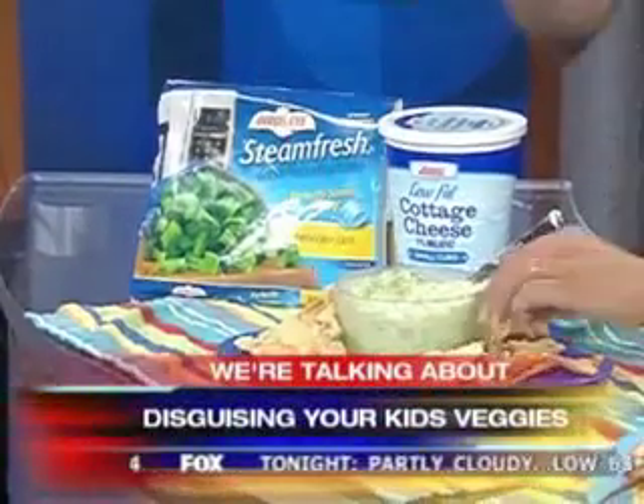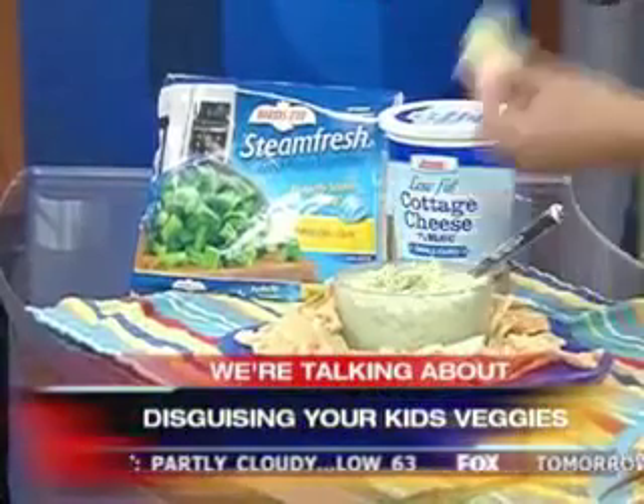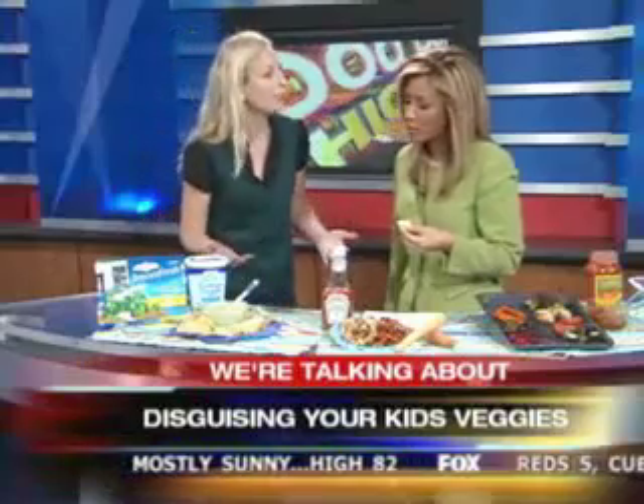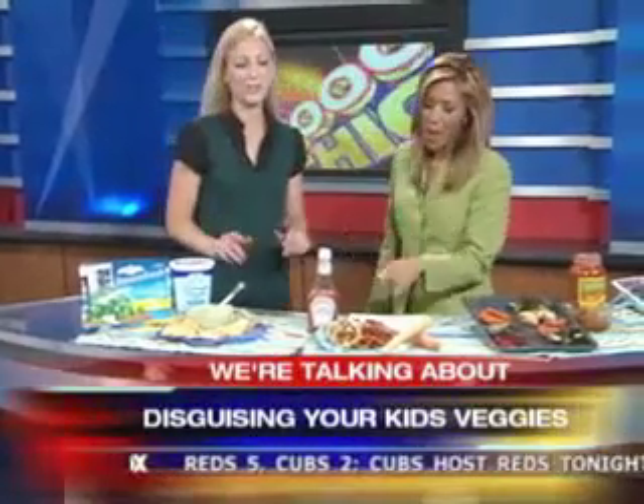It's delicious. We're going to do the taste test right now. I couldn't believe it last night — this is great. It smells good. You blend them together and it's a great way to hide broccoli. Oh my gosh, I can't believe it — that is good! This is a good one.